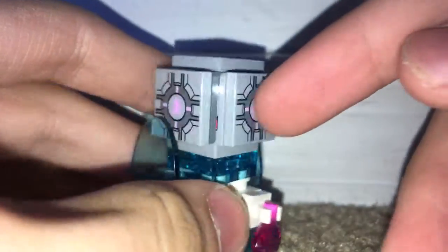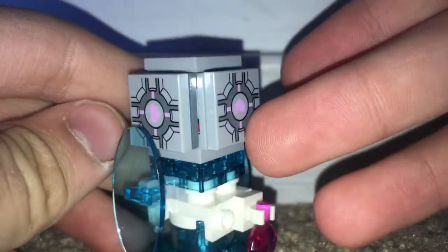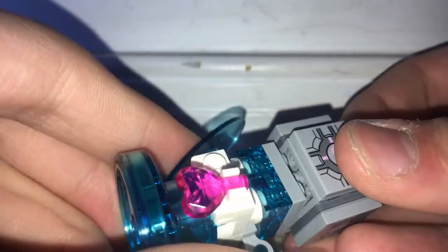Now here we have the Companion Cube, and this was good to get. It has this exclusive printing — the same printing — but it goes throughout all of these tiles here. It also has these shields on the side. This stuff is all for alternate builds, I believe. You even have this heart — I'll have to take a look out of the box to see what that is. But here's the actual cube, and that's pretty good to get.